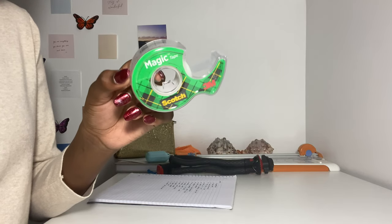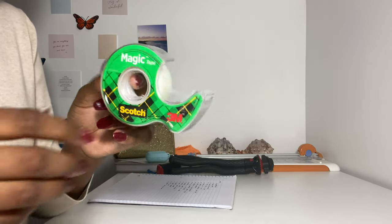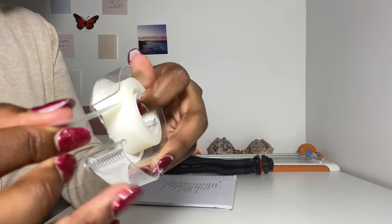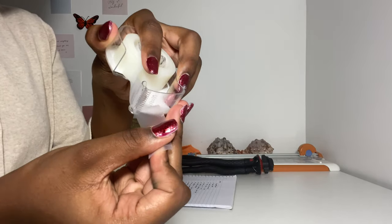So the first thing we've got going on in here when I open it up is we have our Scotch tape, which is cute — tape obviously for taping things together.